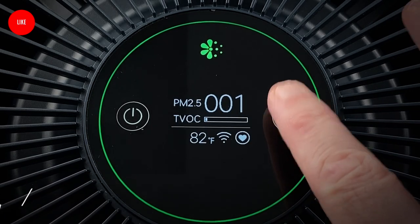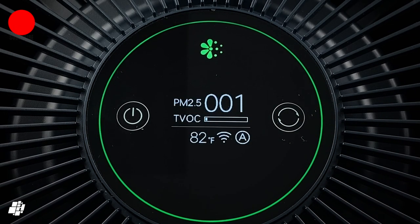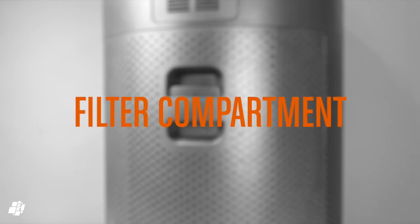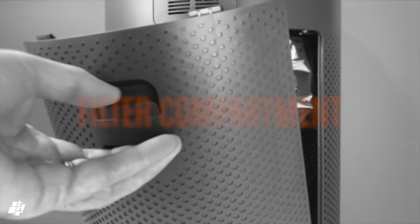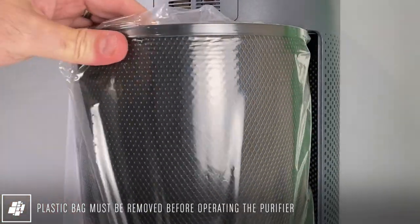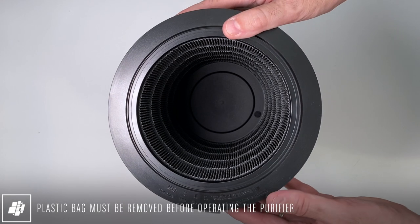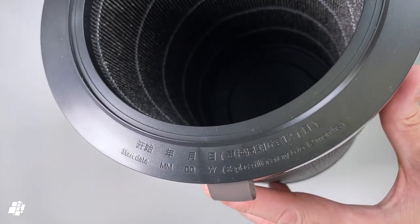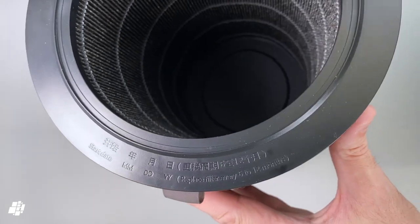The mode button simply cycles through manual, auto, and sleep modes, with manual allowing fan speed adjustment but only via the app. Despite what one online review claims, the filter used in this purifier is not the same as the one used in the P1, even if it functions the same. The filter has a section where you can place a sticker to remind yourself when it was installed, although the apps will tell you when it's time to change it anyway.